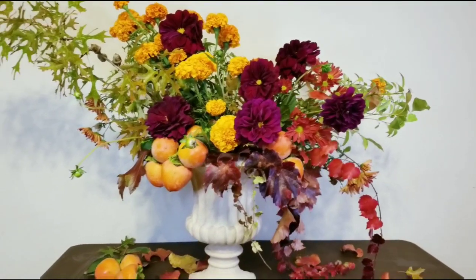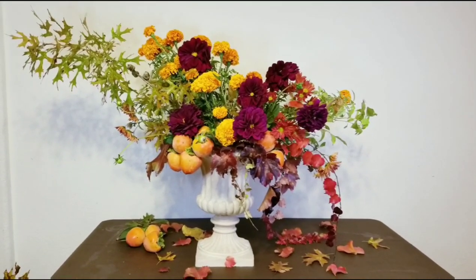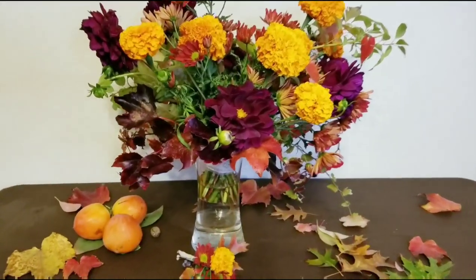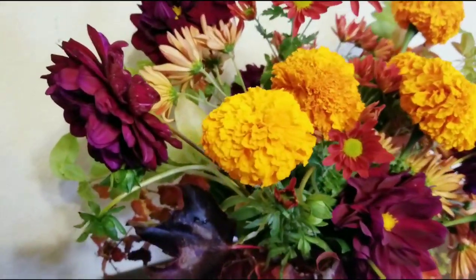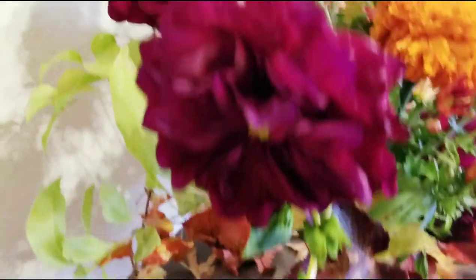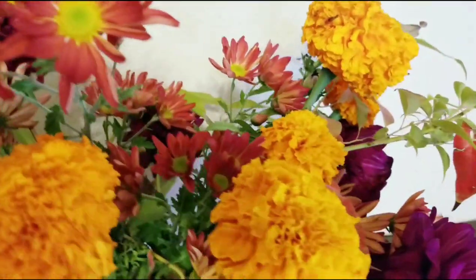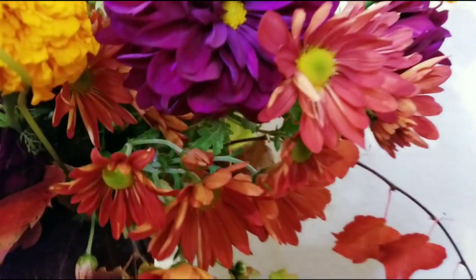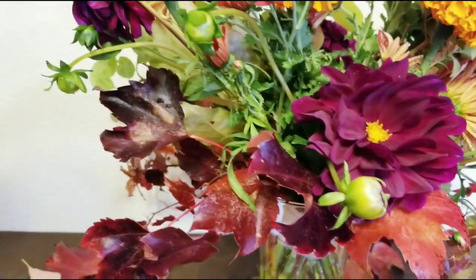I also added some vines as you can see — they kind of trail out. These vines are beautiful. This is the center piece, using the same flowers and greenery that I have. When you design the garden design, you want to give it more airy, more space in between flowers and greenery, just to give it more of the natural look.